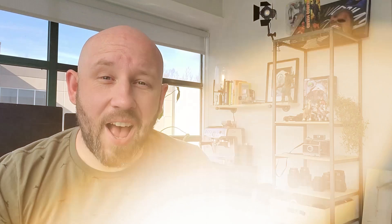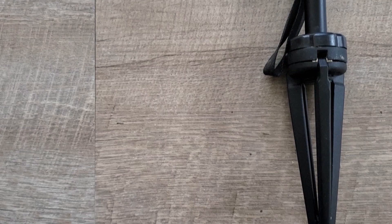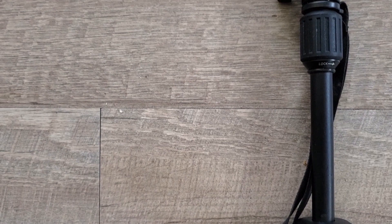Another thing you can get for super cheap is a little stand to hold your phone. I have this little Newer smartphone holder — super cheap on Amazon. You can move things around to position your camera up and down, side to side, with a little level. So if you just put it on a table, you can get the composition that you want. Get something to hold your phone on — it's also a great way to avoid double chin.